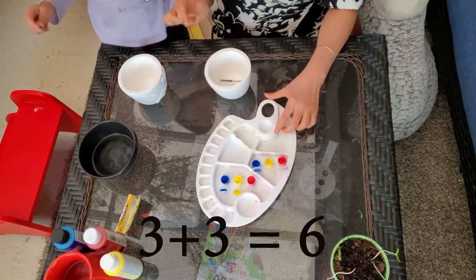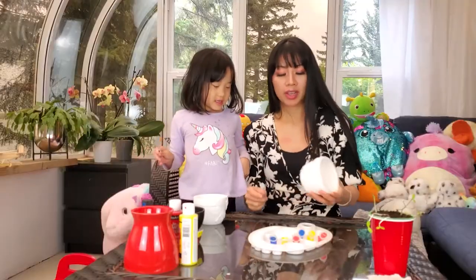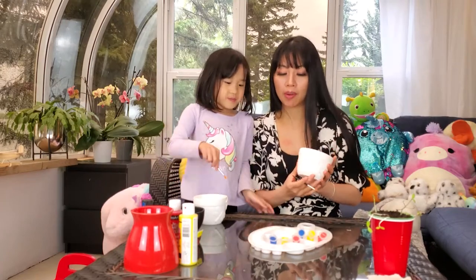Three plus three equals six. Now we're gonna paint our beautiful flower pot.